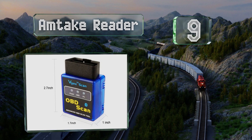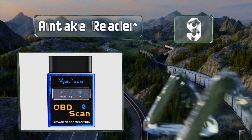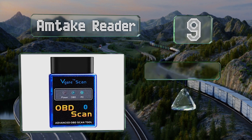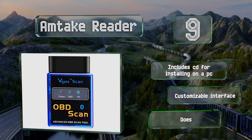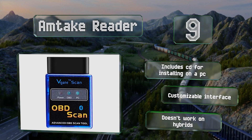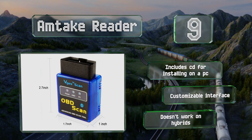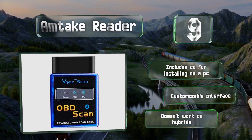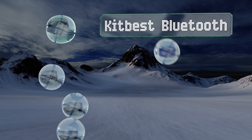At number nine, the AMP code reader comes loaded with over 3,000 generic code definitions in its database, but if yours isn't on there it still displays a reading that you can look up online. It doesn't include a dedicated app, so you'll need to find one you trust on your own. It does include a CD for installing on a PC and a customizable interface, but note that it doesn't work on hybrids.